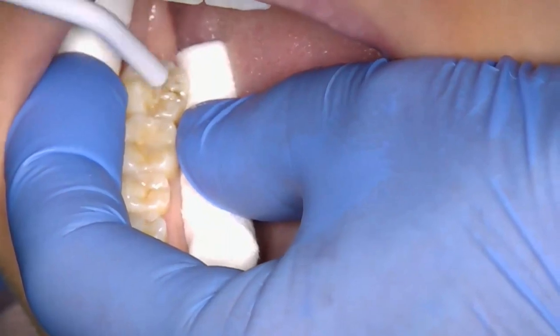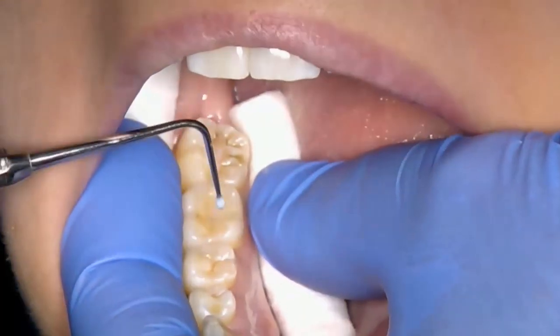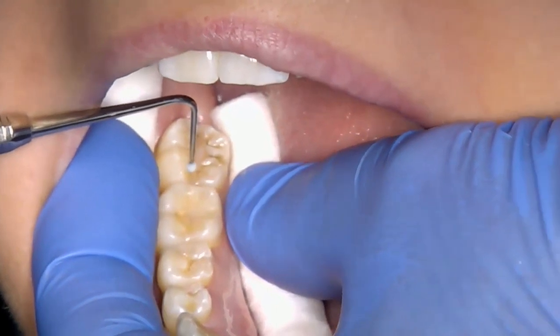The tooth fissures should now have a glossy appearance. Light cure the bond for 20 seconds, placing the tip of the light as close to the tooth as possible without touching it. The orange safety shield must be used to avoid damaging eyes with the bright curing light.